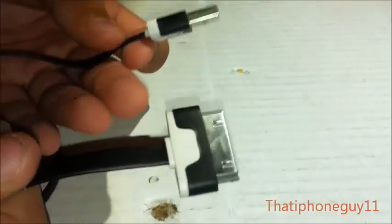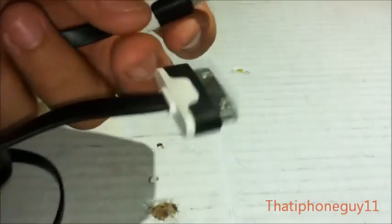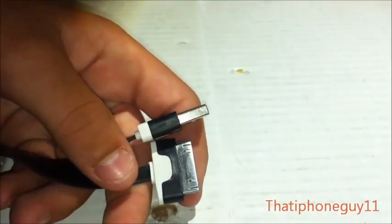It is the same account — I will leave you the link in the description for those two things, or you can just search ThatiPhoneGuy11 on both of them. Anyways, that is it for this cable. I'm hoping to see subscribers and stuff, so the videos will keep coming. See y'all later, bye.